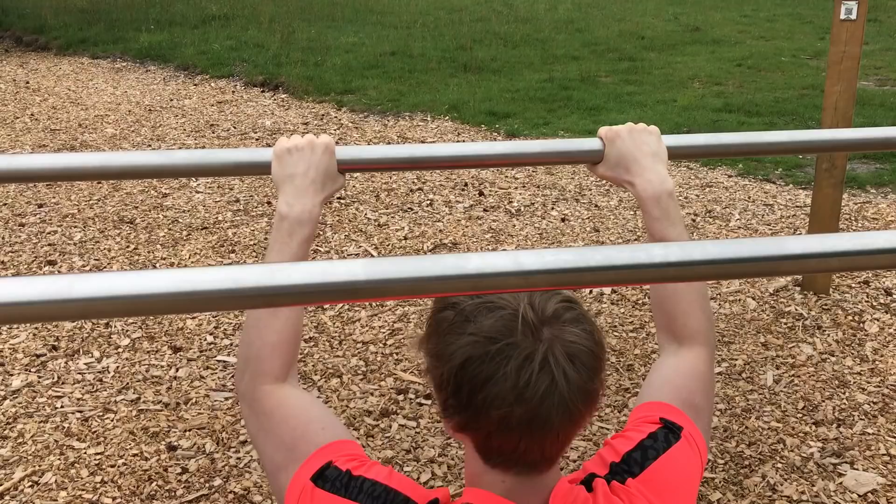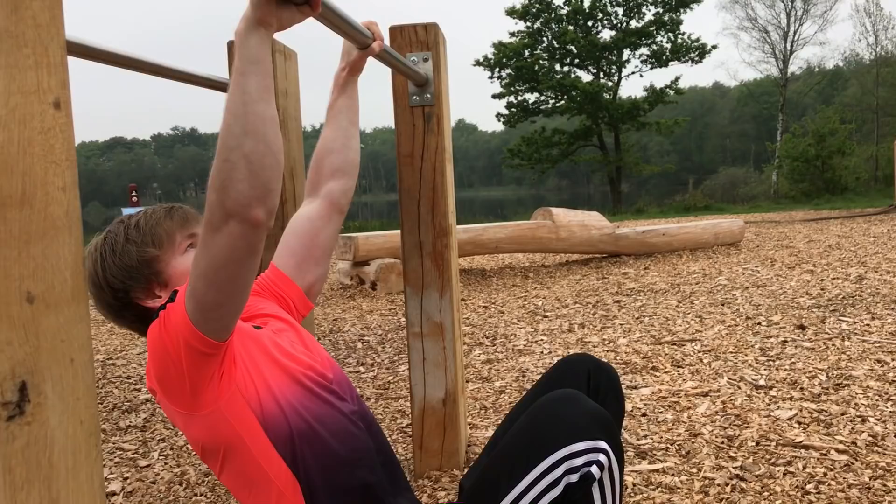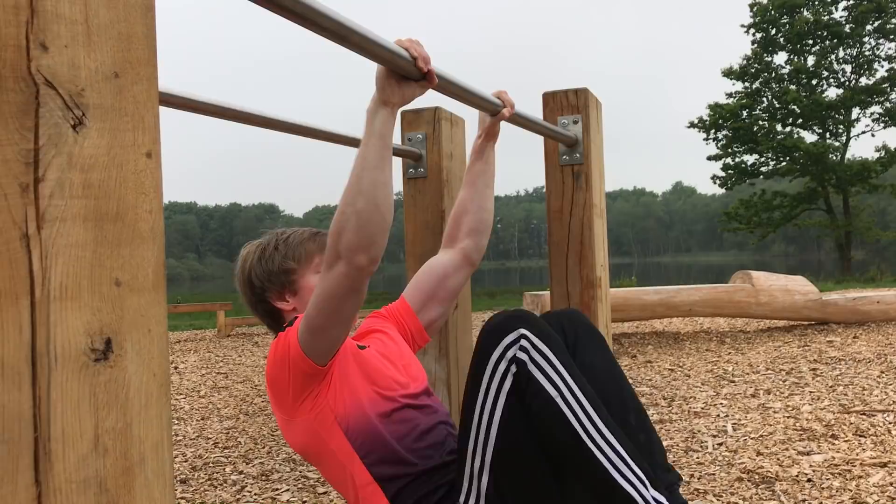To perform the tuck front lever, start by grabbing the bar with a shoulder-width apart grip. Straighten your arms and keep them straight throughout the entire movement. Begin by pulling your shoulder blades down and contracting your lats. Once in position, pull your knees to your chest by flexing your core and pulling from the lats.